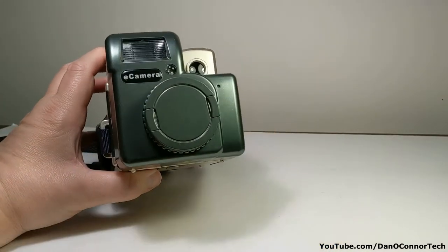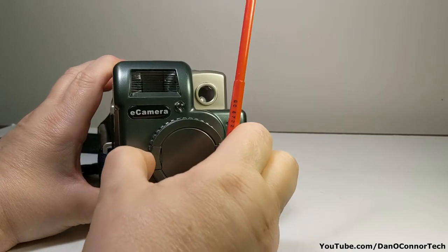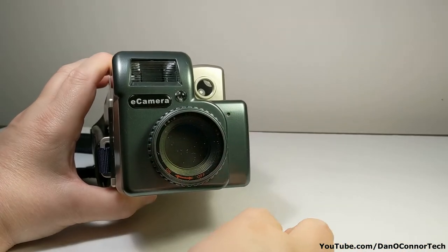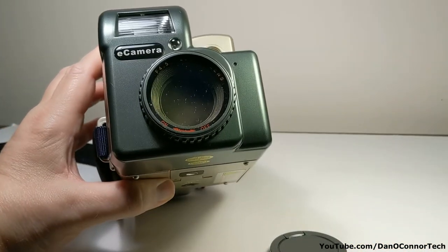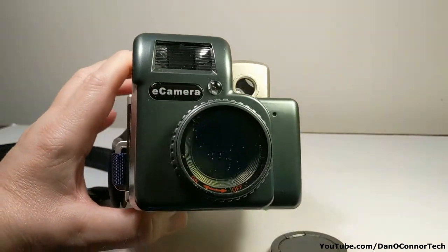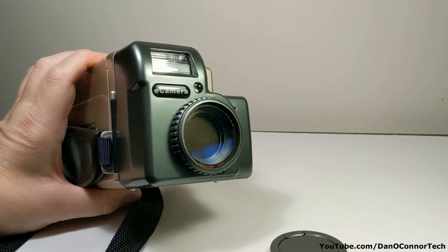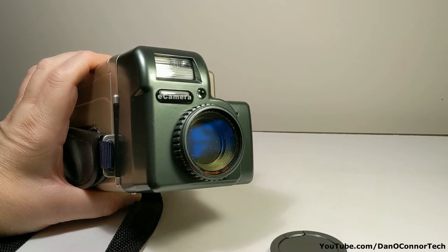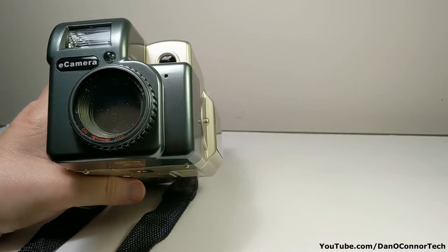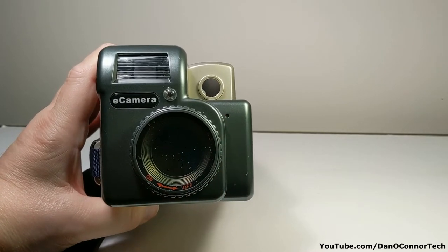Looking around the camera more closely: the front has your lens cap. I finally figured out that what would normally be the focus ring turns it on and off. There's a marking in red for on or off. Red eye reduction pre-flash and right here is the light sensor — that's kind of the front.